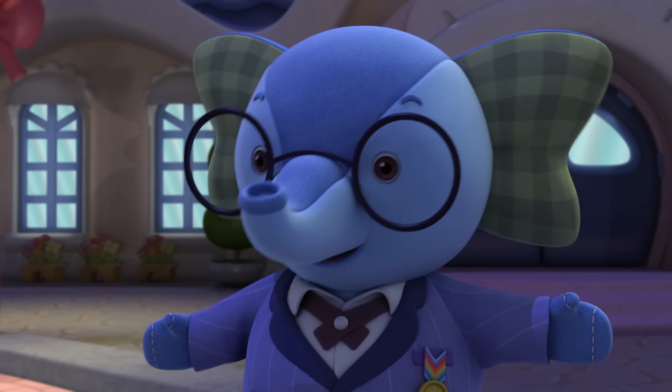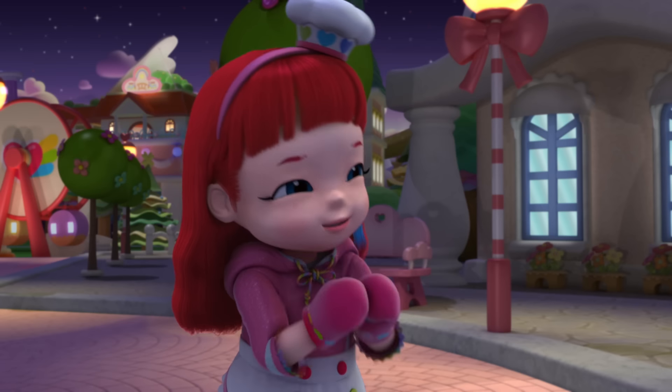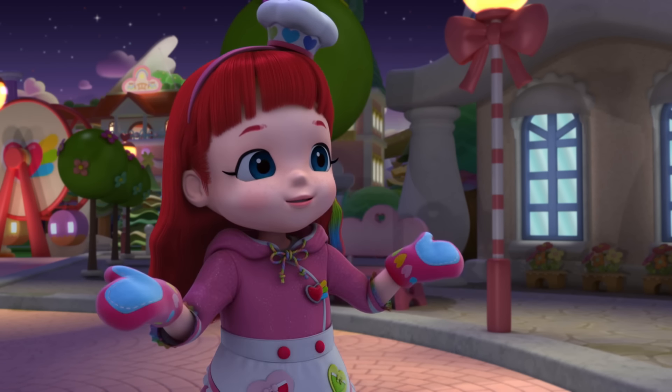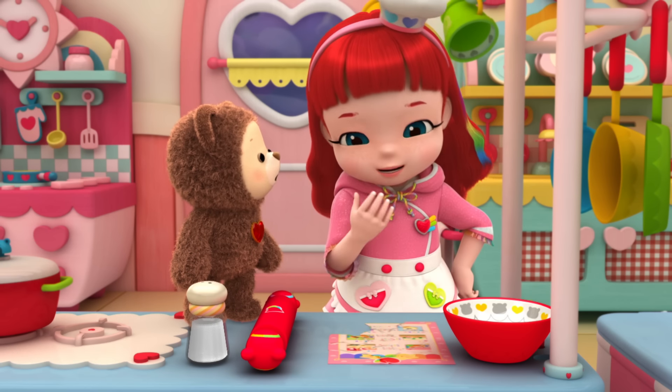Excellent idea! I'll send each of the villagers in to see if they can name the missing ingredient. Thanks, Ling Ling! I'll do my best to make the yummiest dumplings ever! Ready, Choco? Let's make some dumplings!